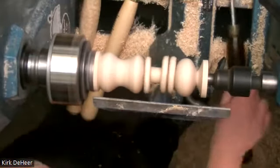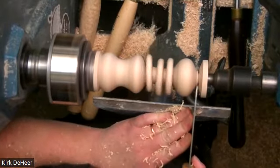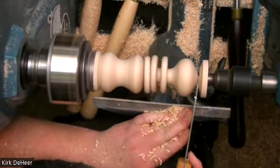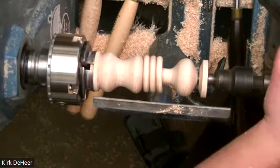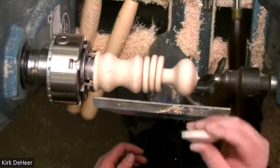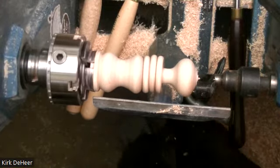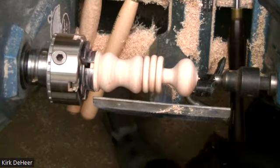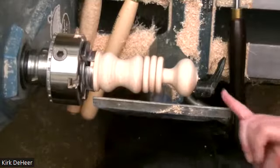As that piece gets smaller and smaller, we're going to pull out the handy dandy narrow parting tool and slide in here — and that is the sharpest parting tool I've used in a long time, thank you Kirk. We're just going to get down really close to the bottom. There we go — we're going to stop the lathe, pull this back. Very pretty piece of wood — I'll use that for the top of a box. Now we've got this ugly bit right here that we're going to take care of really quick.